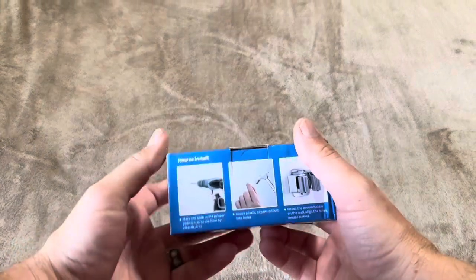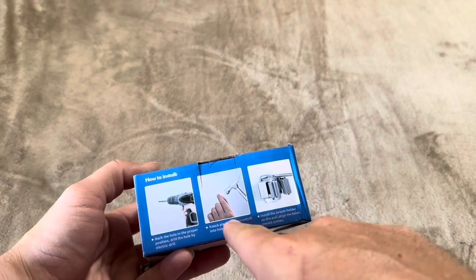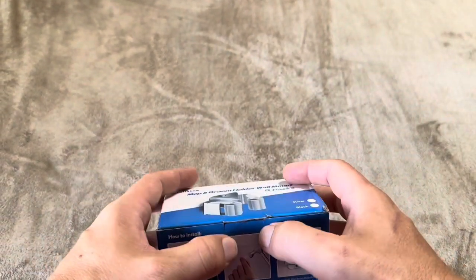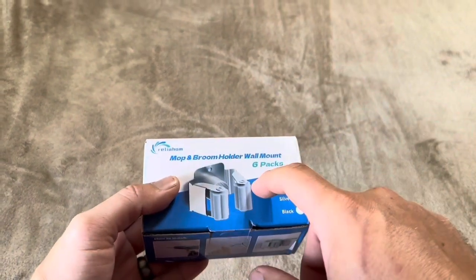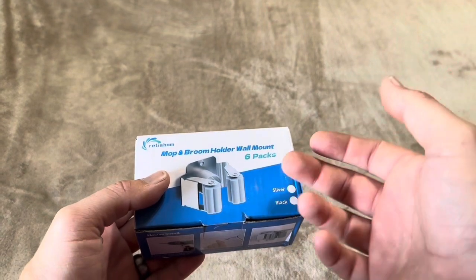This is what it's going to look like on top, and it gives you basic instructions on how to install. You're just going to drill a hole, put the expansion bolt into the hole, and then put the screws in — that's if you aren't hitting a stud. Being that it comes in a pack with individual ones, you should be able to easily hit studs if you so choose.